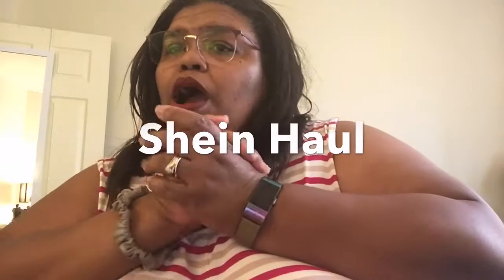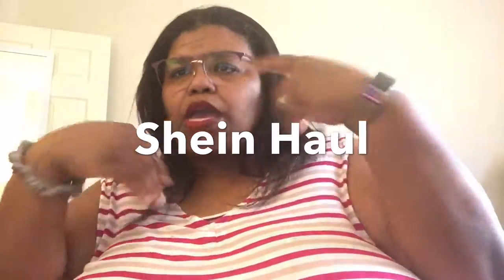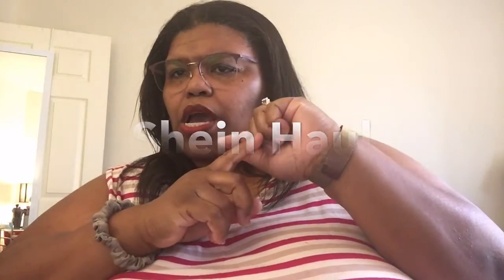Hey guys, coming in with a haul from Shein. I got purses, so stay tuned. Don't forget to hit that subscribe button.